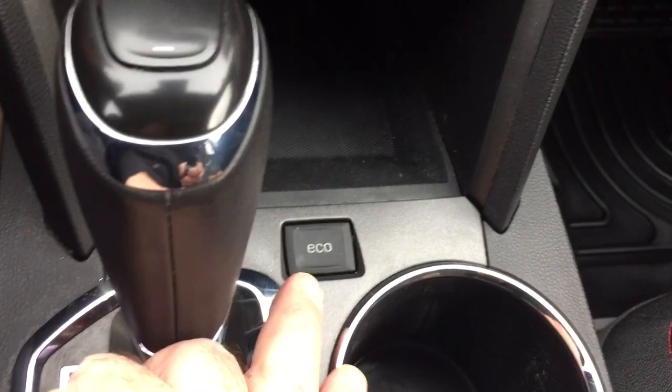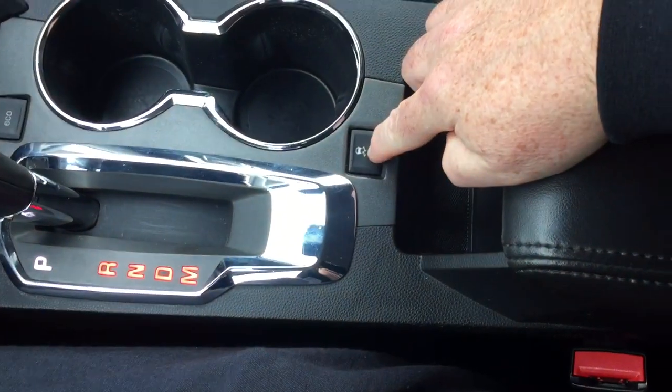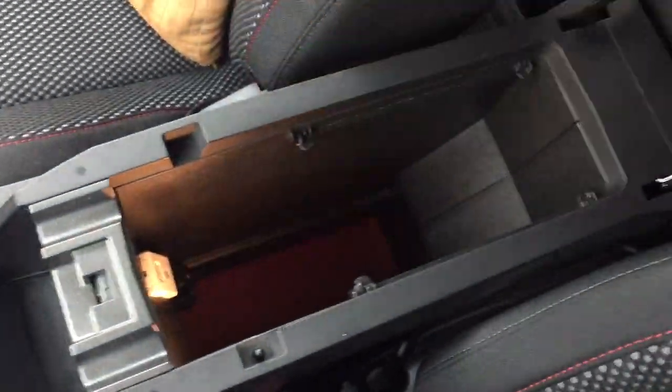You do have a 12-volt power outlet to plug into. There's also an eco mode here, which is going to save you some fuel along the way. You've got your traction control, gear shifter, cup holders, and lots of storage space below.